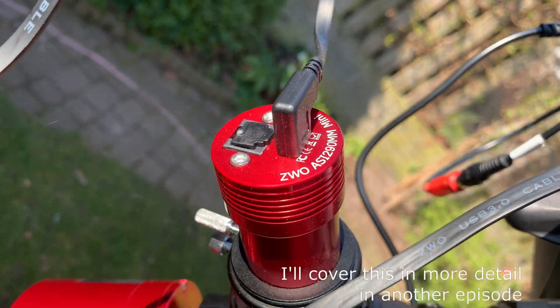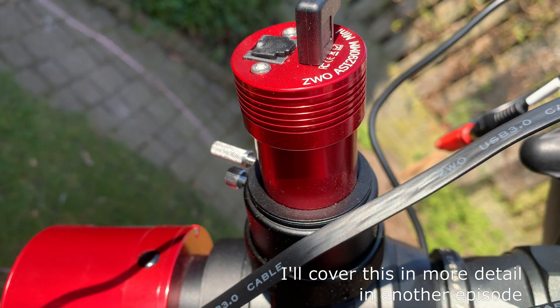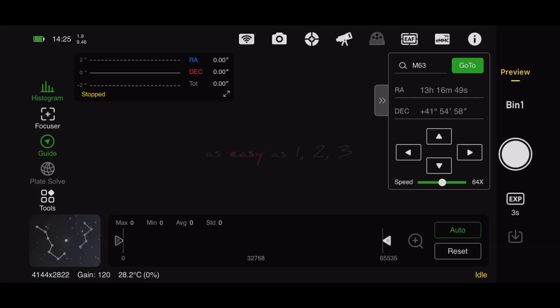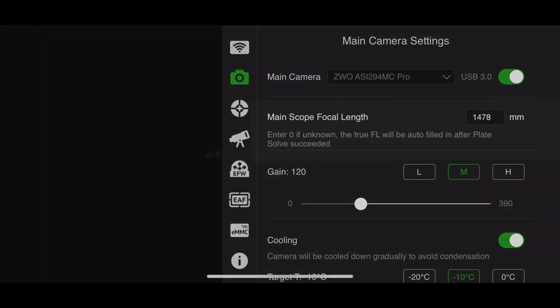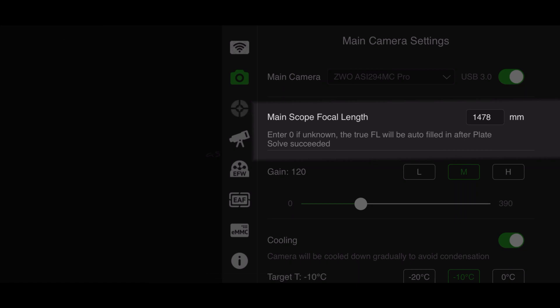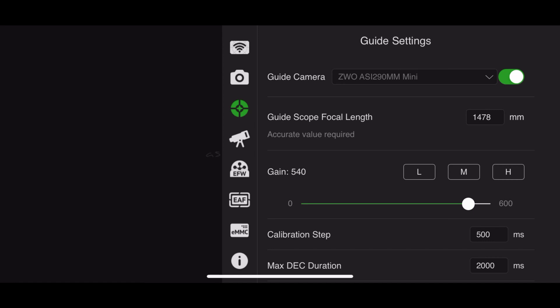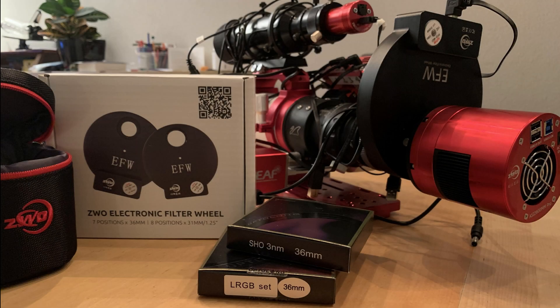Installing the off-axis guider and finding focus with the ASI 290MM mini was trivial as there was a moon out that night. Making the guiding work correctly took some time as I forgot to set my focal length of the guide scope correctly. An off-axis guider of course has the same focal length as the main telescope. The GT81 will need the filters installed, so let's do that first.